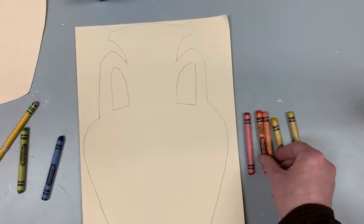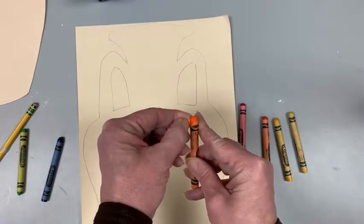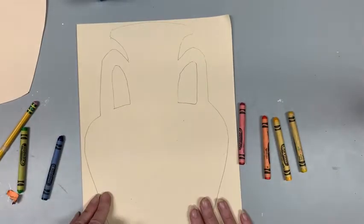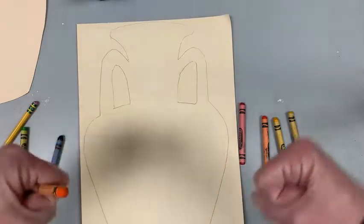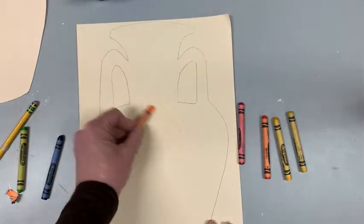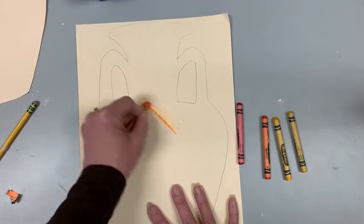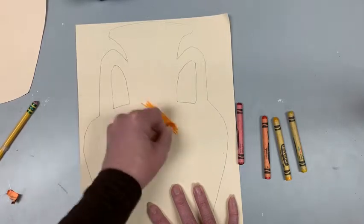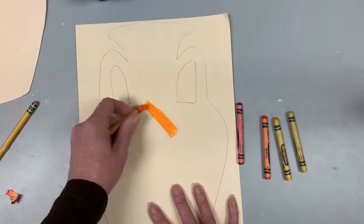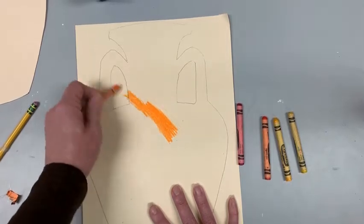I'm going to use this medium orange. It's almost down to the paper, so I'm going to rip a little bit of paper off. Your goal is to color this entire vase with this crayon — you are going to have big muscles when you're done. You don't want to color lightly; you want to really press down and get it covered so you have no white or manila-colored spots.